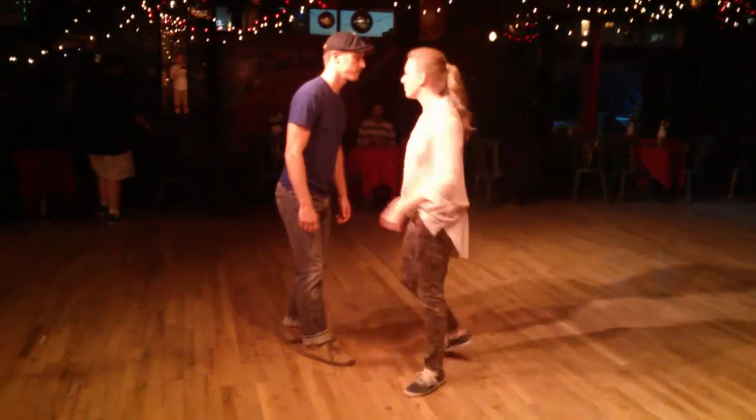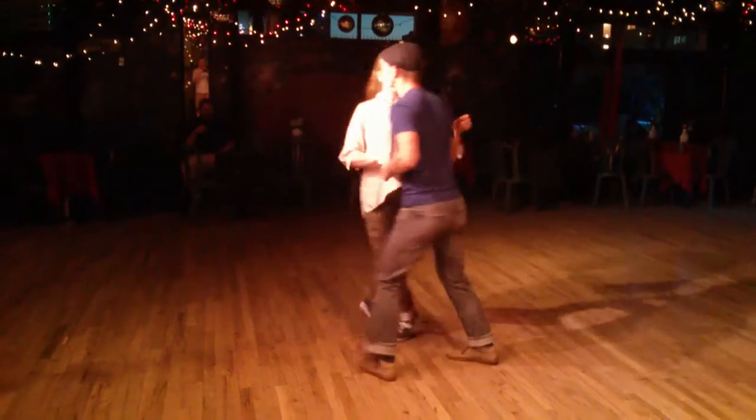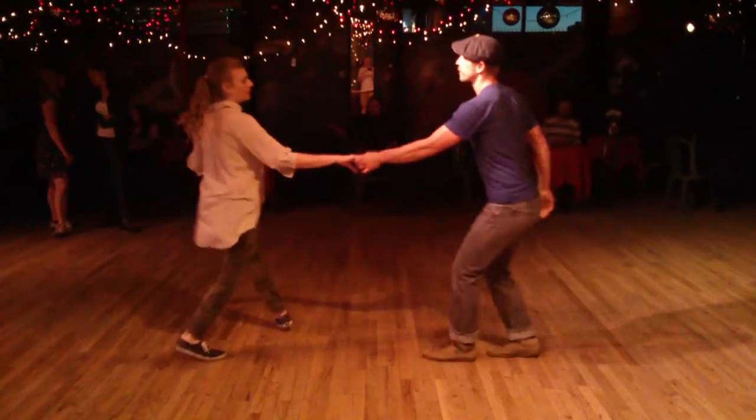We'll try it from a different angle. And swing out — five, six, seven, eight. Variation: five, six, double kick, triple step. Five, six, Texas Tommy.